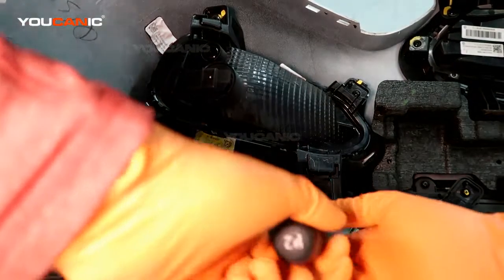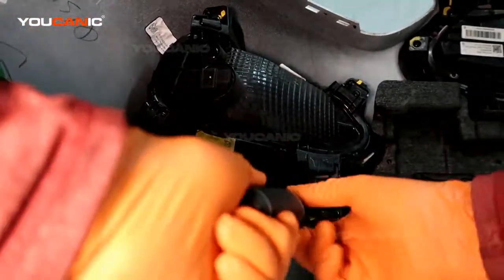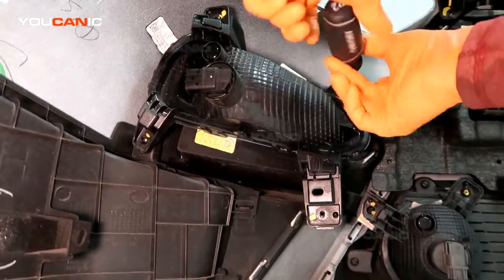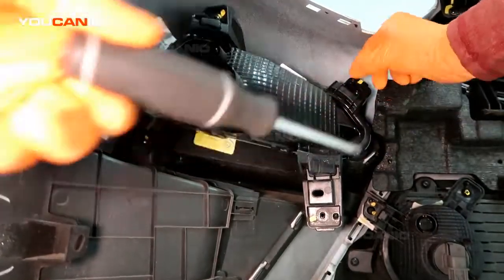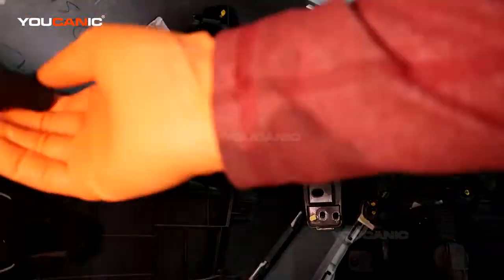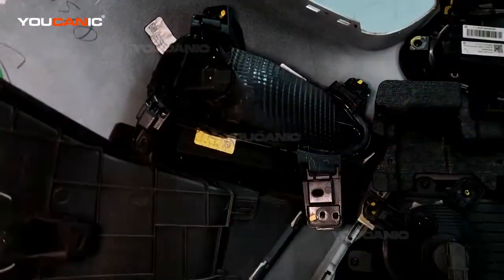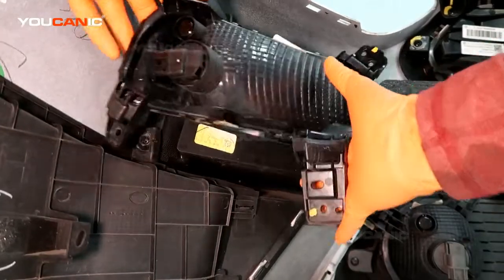The process for the blinker housing is essentially the same, except that you've got four screws holding the whole housing in. With those four screws removed, you can pull the whole housing back and out to replace it.